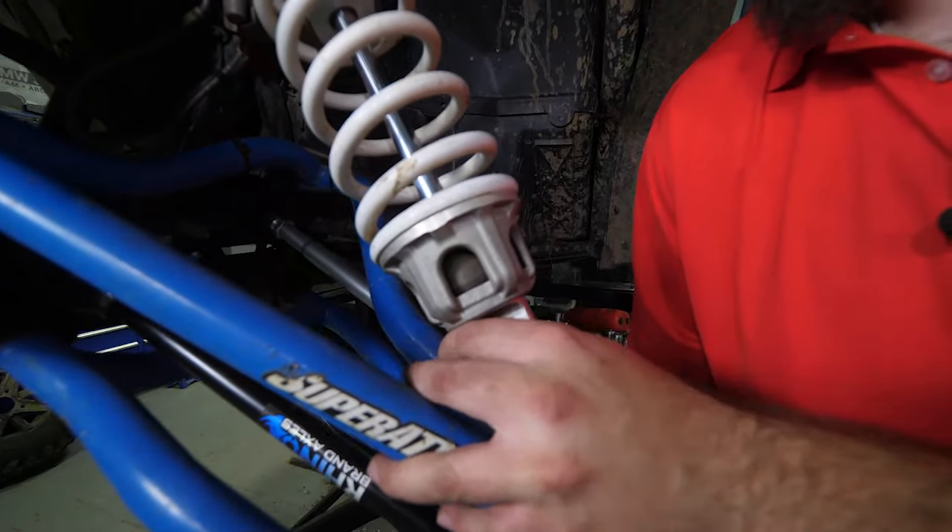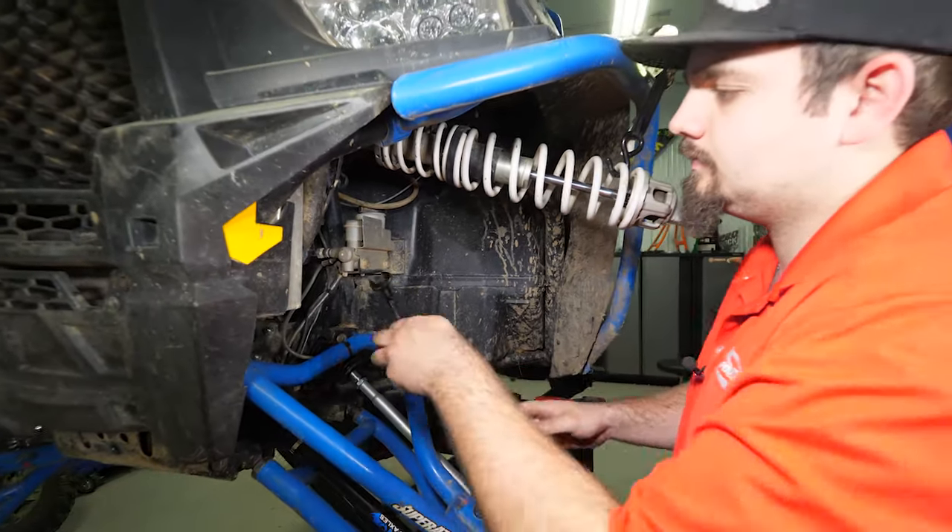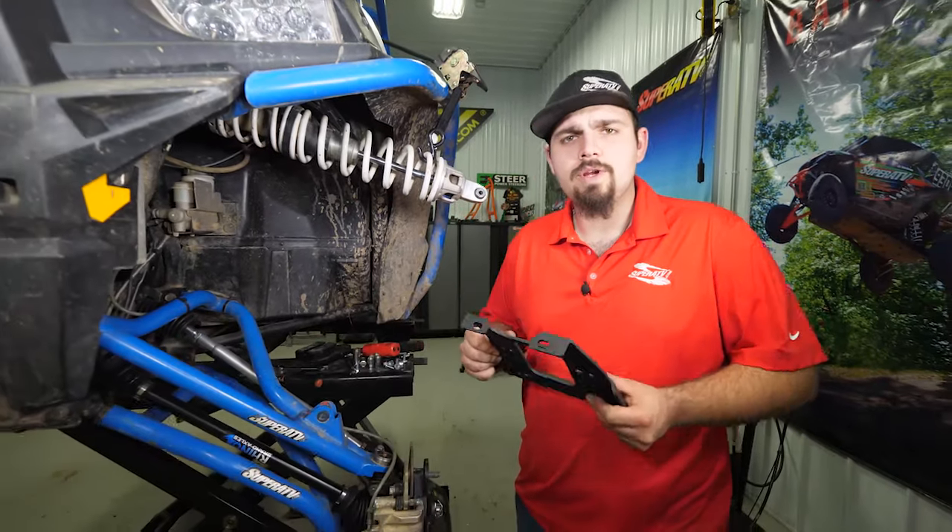Next we're going to loosen the brake line and then rotate it away from the differential. Just one turn is usually good. You'll just want to push it back just like that, and then tighten it back up.